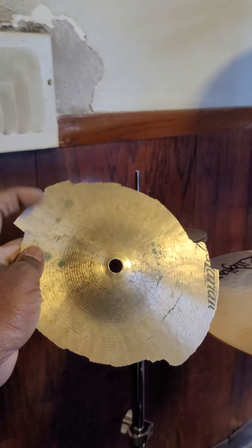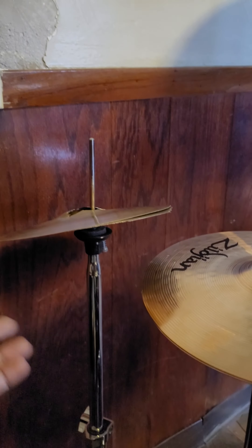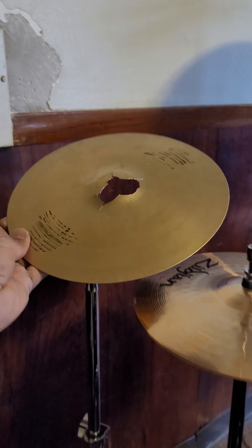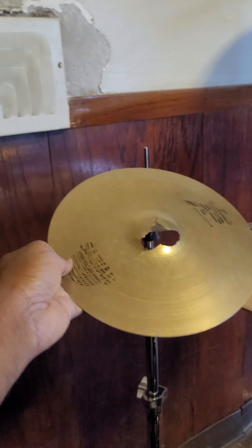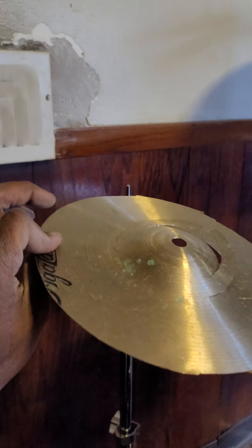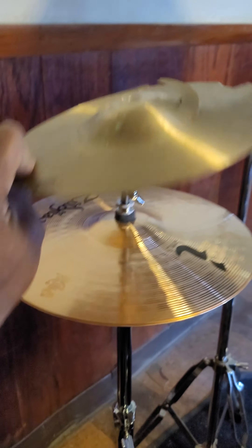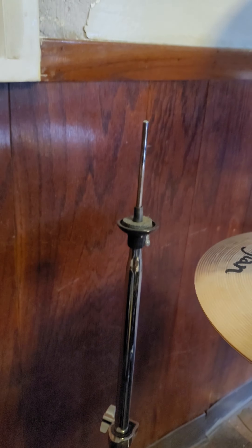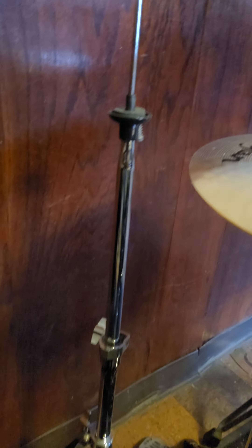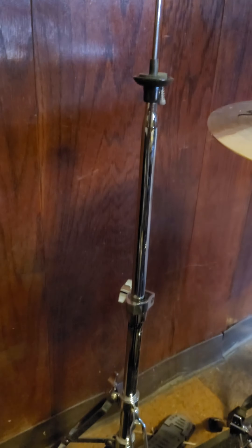The Aquarian joints — I believe these were 13 or 14 inch. Then we got a splash — I just threw a splash on there so I could have something. Sabian. Then we got the bottom. That was the hi-hat stand. As you can see, it just — there ain't no reason for me to even talk further about it. It's done.